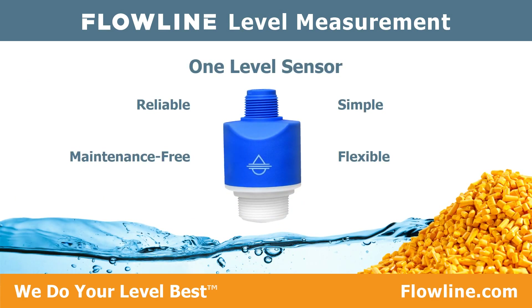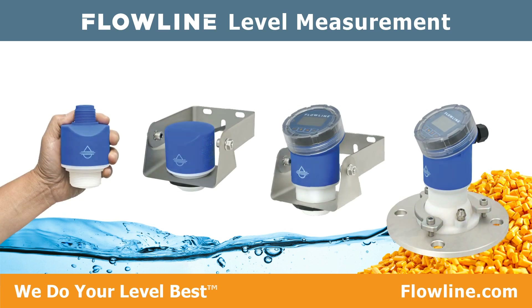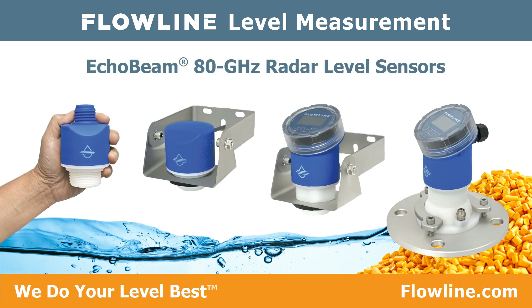If one level sensor reliably measured your liquid and solids media, was simple to use, flexible to install, and maintenance-free, would you use it? We think so. Flowline proudly introduces Echo Beam, the latest addition to our comprehensive portfolio of field-proven level measurement solutions.